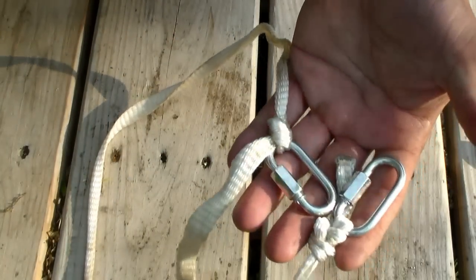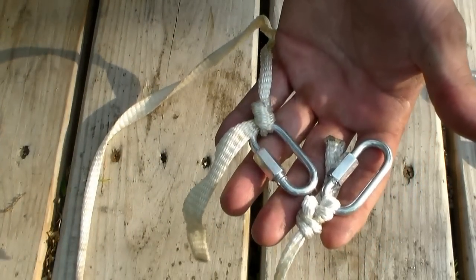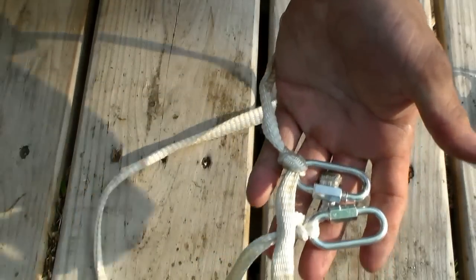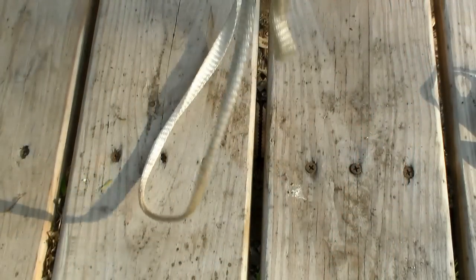Those are the knots I use to secure things with mule tape. You can find these are very good knots — try it, you'll trust it.